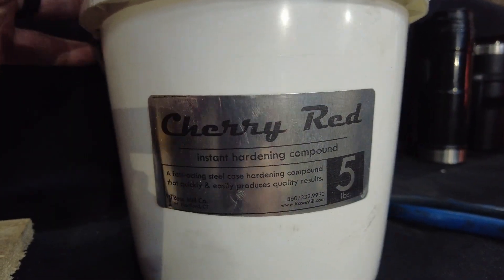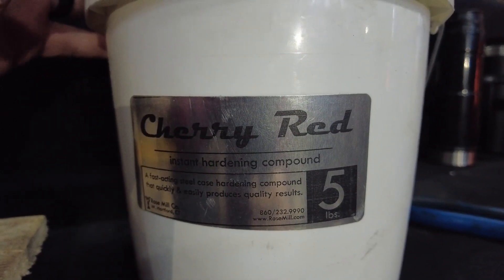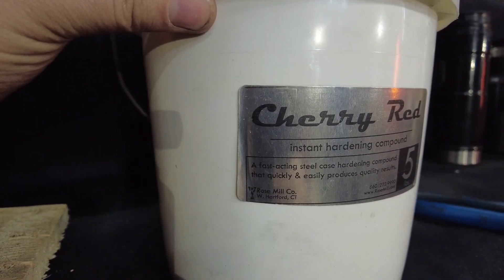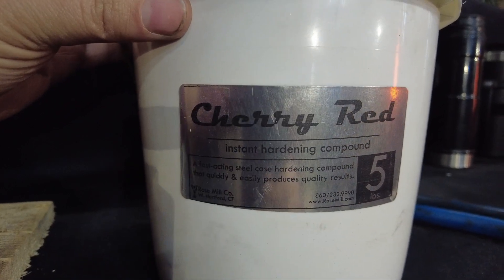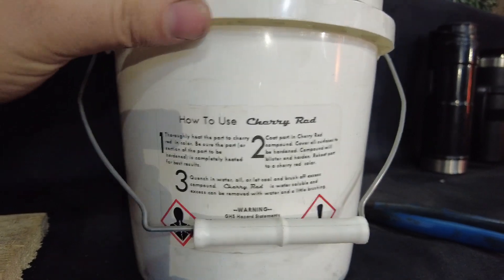Before we get going, I am using Cherry Red. This is five pounds of instant hardening compound. It says it's a fast acting steel case hardening compound that quickly and easily produces quality results. Well, we'll find out whether that's any good for a Harbor Freight Anvil.